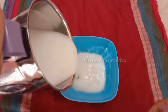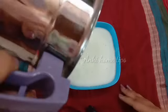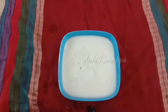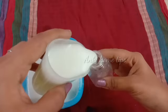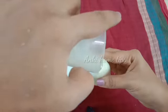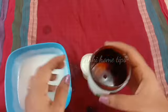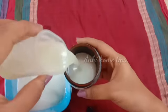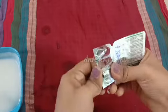I am going to add aloe vera gel. Finally, I am going to add 1 or 2 vitamin E capsules.